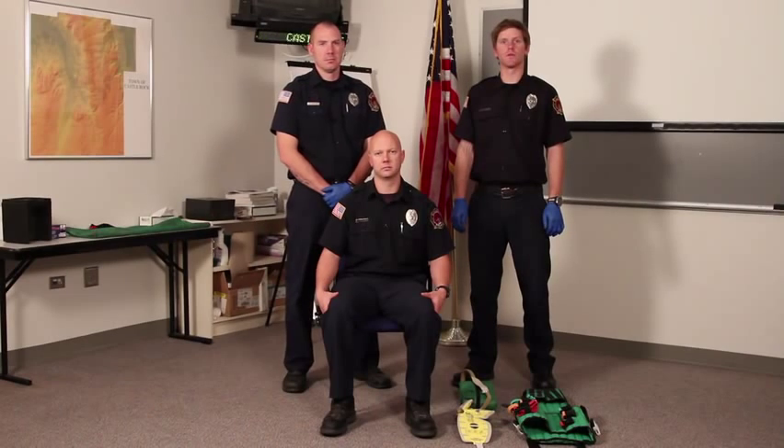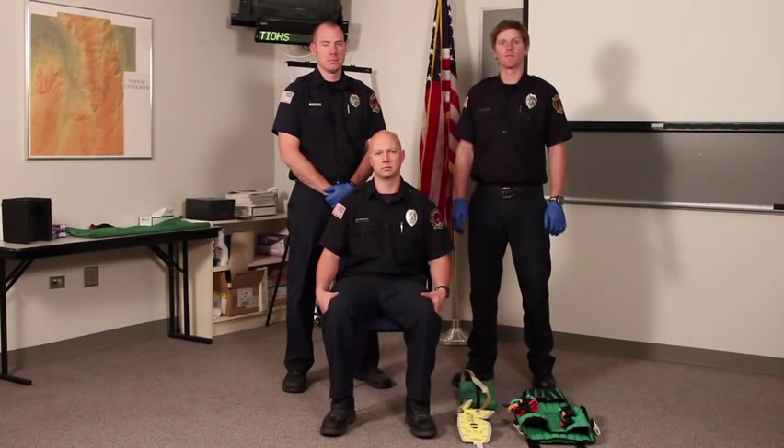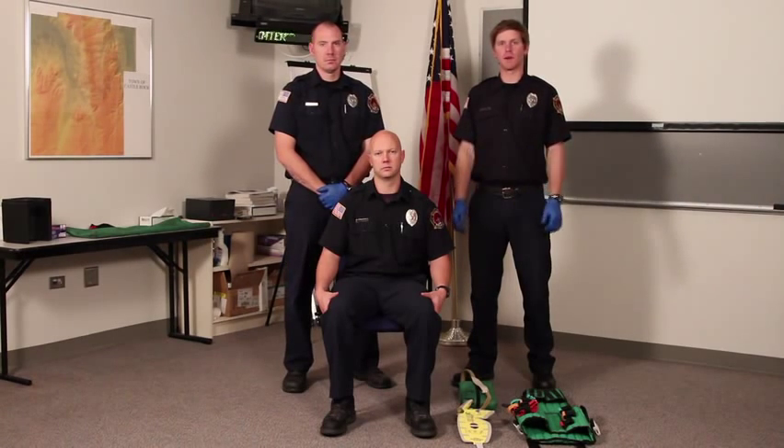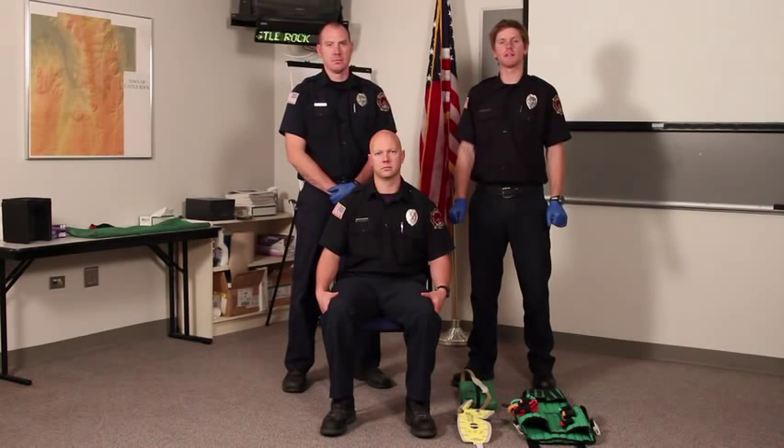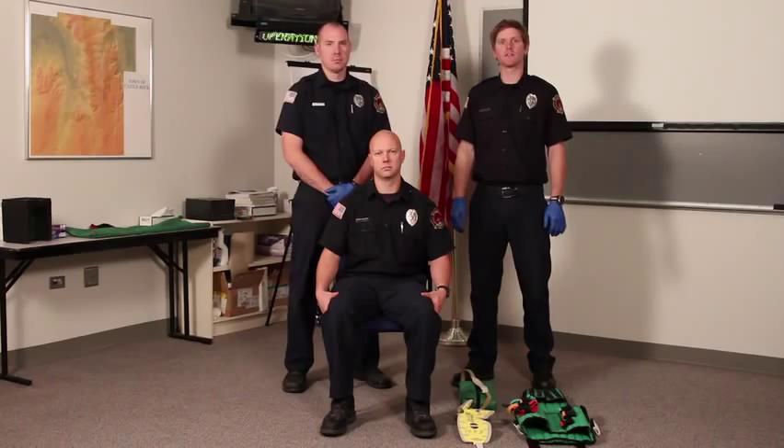Today we're going to be showing you the spinal immobilization techniques for a seated patient in a simulated vehicle. First thing we want to make sure we have on is our body substance isolation — you can verbalize that in the scenario or you can wear gloves. I'll now direct my partner to take manual C-spine immobilization.